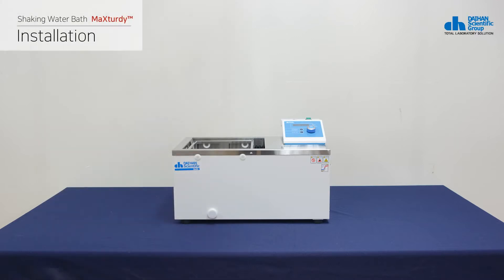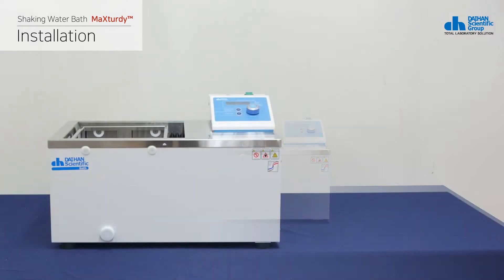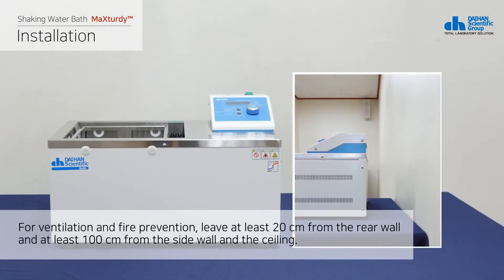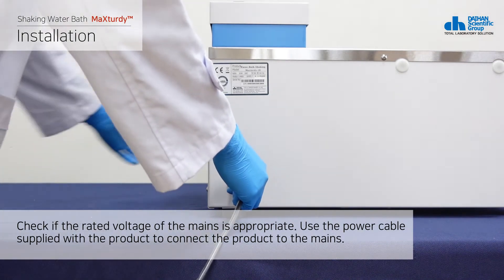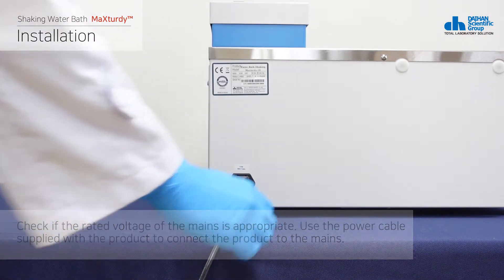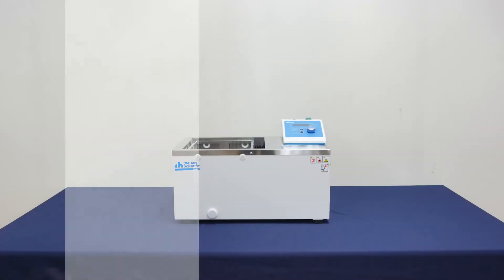Place the product on a hard and flat surface. For ventilation and fire prevention, leave at least 20 cm from the rear wall and at least 100 cm from the side wall and the ceiling. Check if the rated voltage of the mains is appropriate, and use the power cable supplied with the product to connect it to the mains.